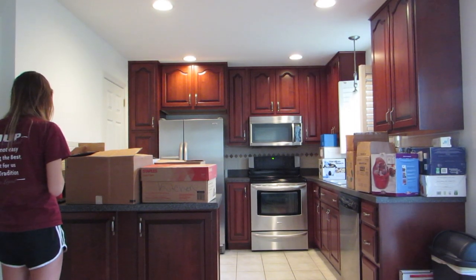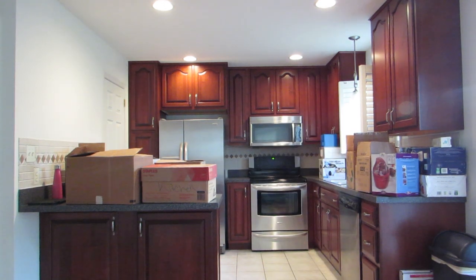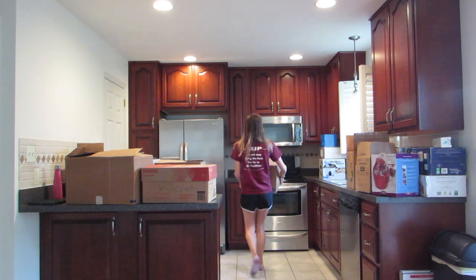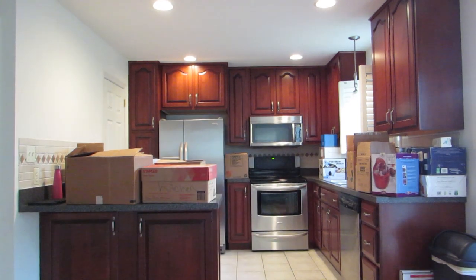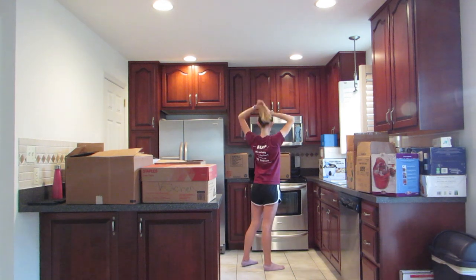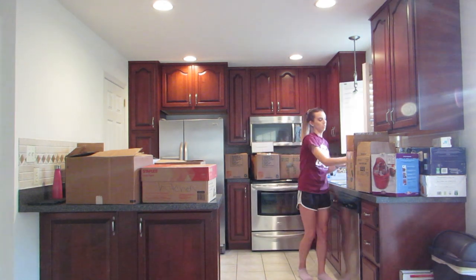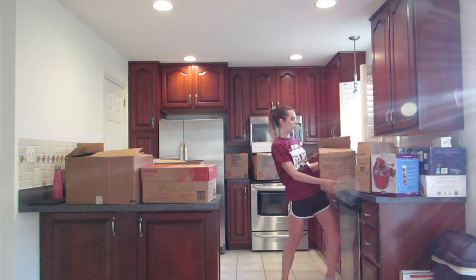Hello everyone, welcome back to my channel! Thank you so much for clicking on this video and joining me in the process of my kitchen unboxing. If you're new to my channel, hi, my name is Laura. I'm a 22-year-old kitchen designer and today we are going to be unboxing my kitchen. If you haven't seen my last video, I'll make sure to link it in the description box below.